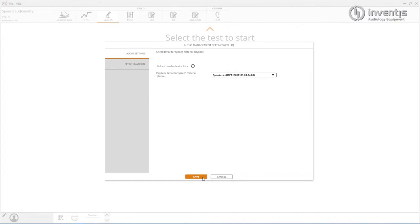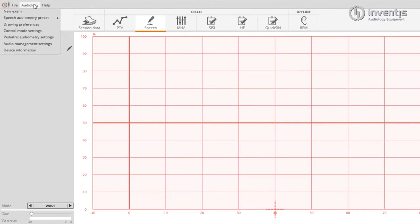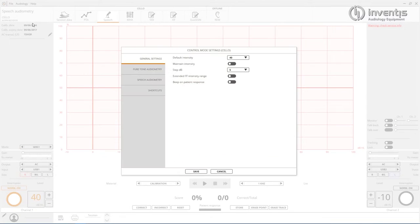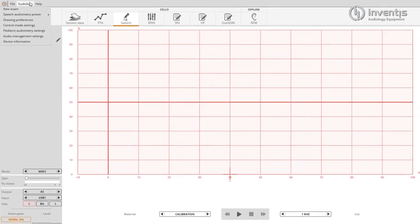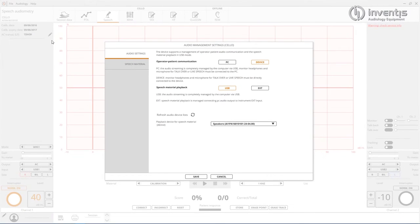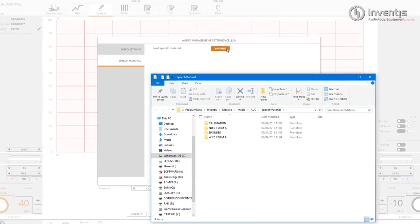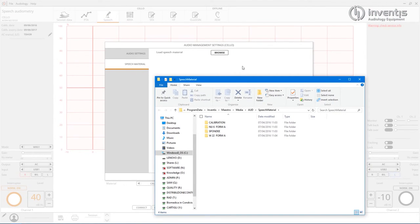Most of the settings for Cello are available through the software. Click on the audiology menu and then control mode settings to review them. To load your speech material onto the computer, click again on the audiology menu, audio management settings, and then speech material. Here you can open the folder where it is possible to save the speech material.